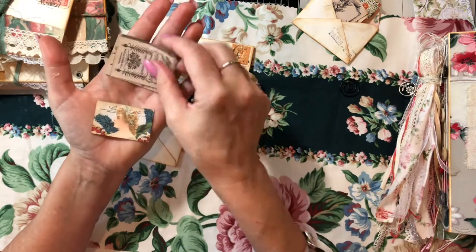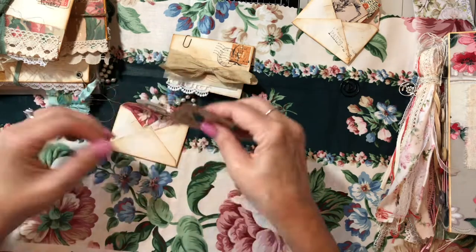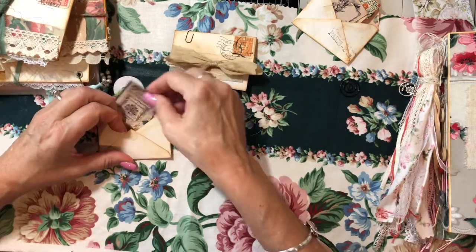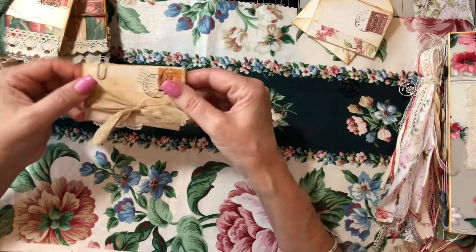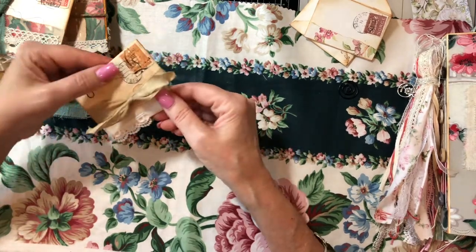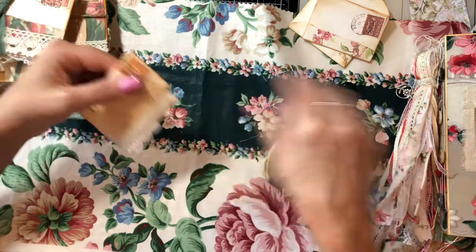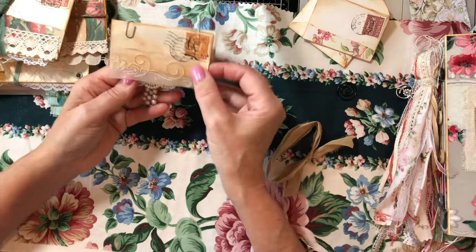Some are backed on cardstock, some aren't — most of them are. This tiny postcard is so cute. I really enjoy making these. Super fun, though time consuming. I'm just going to slip this sari silk off. This is a bundle of two right here — two more — and you can see how they layer.